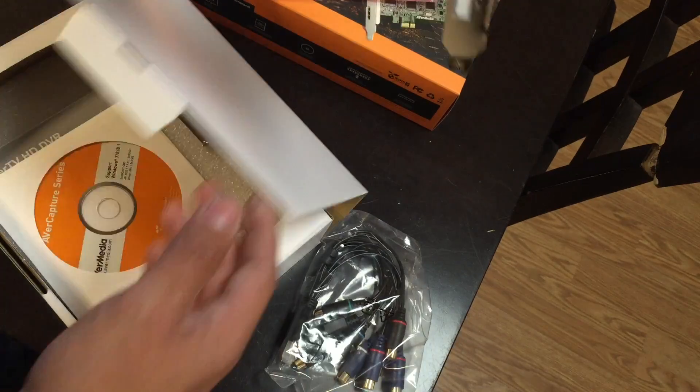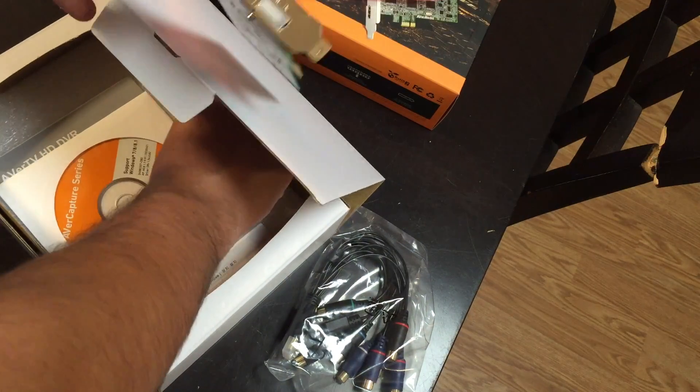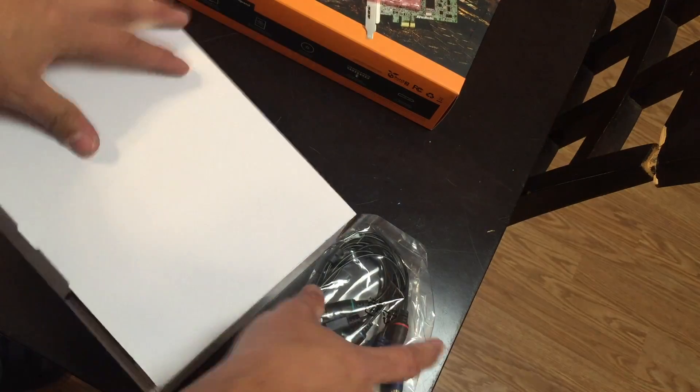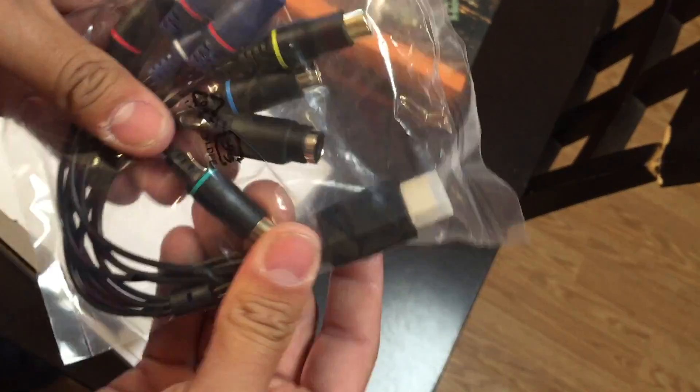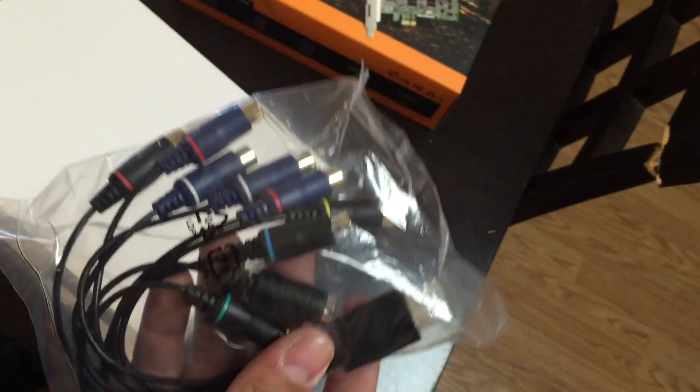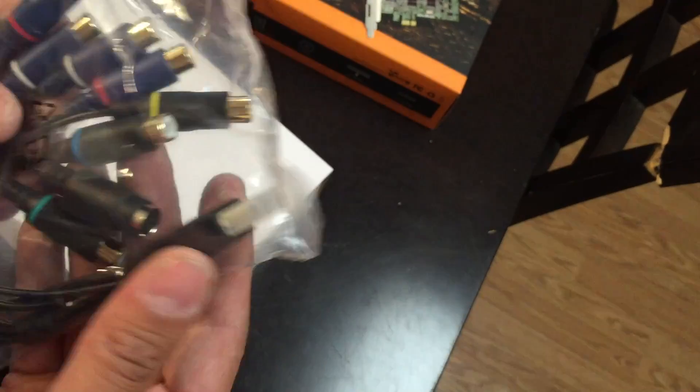So what do we have here? First of all, you have your regular bracket mount and also a low-profile mount, so you can use it in a smaller slim computer. You have HDMI, and then you have AV-N — the AV-N looks like HDMI but does not use an HDMI standard; it uses a different breakout cable.